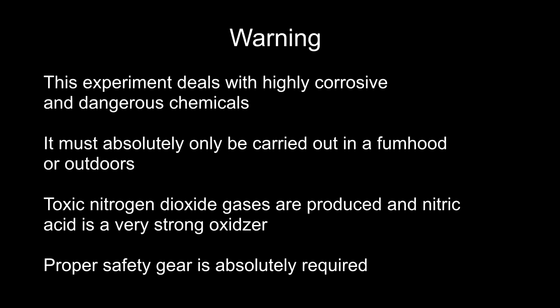Just as a warning, this experiment deals with highly corrosive and dangerous chemicals. This experiment must only be carried out in a fume hood or outdoors because toxic nitrogen dioxide gases are produced, and nitric acid is quite volatile and is a very strong oxidizer. Proper safety gear is absolutely required.